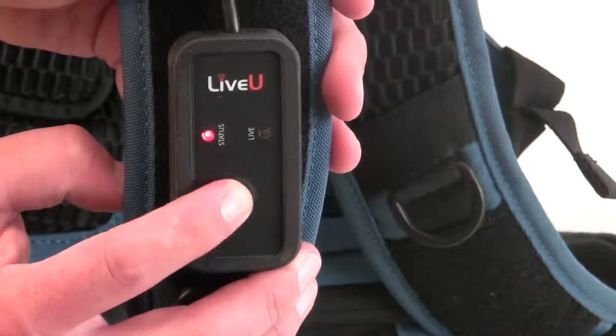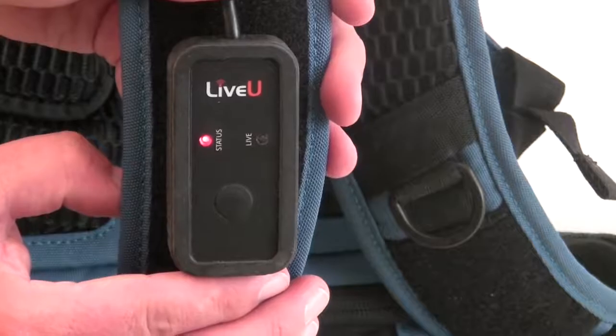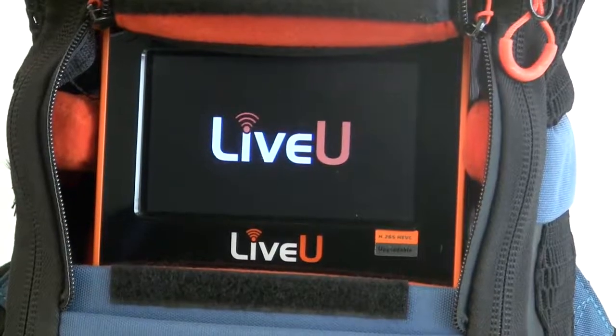Press and hold the button on the remote for one second to power on the LU600. The LU600 will take approximately 30 seconds to boot up.